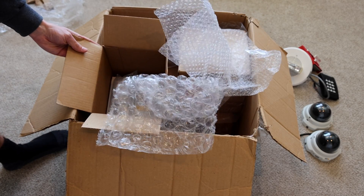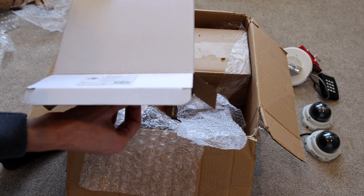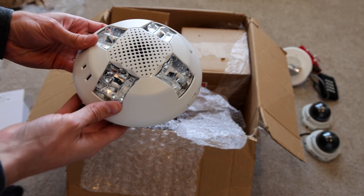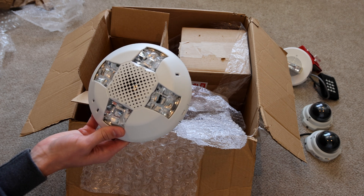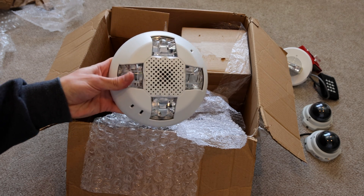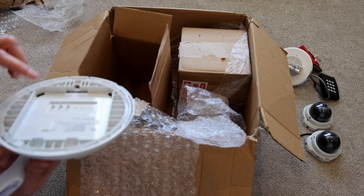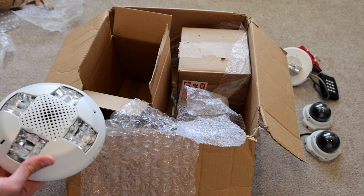It looks like there might be something else in this box here. That could be a smoke detector of some kind. Whoa — it's one of the newer Edwards LED ceiling mount devices. Is this a speaker strobe or horn strobe? It's a GCAVWN ceiling horn strobe, 15 to 115 candela, white, no marking. That is really cool. This is my very first time ever holding one of these, and it came with an instruction manual. It looks like this does require a mounting plate of some kind, which I don't see in the box here, so hopefully there is a mounting bracket.